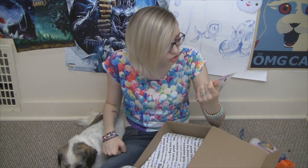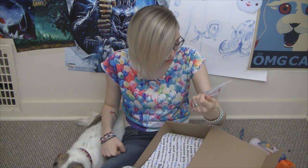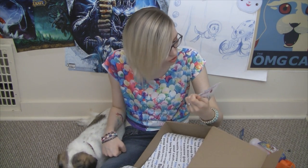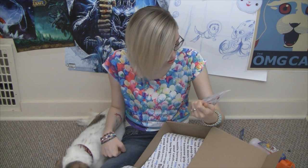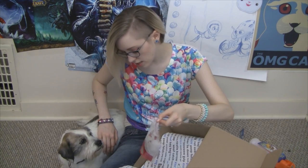I've never heard of anything that was strawberry flavored for dogs, but Tychus seems to like it. And carob is like fake chocolate for dogs, so this is like a dessert treat. Did you like these?